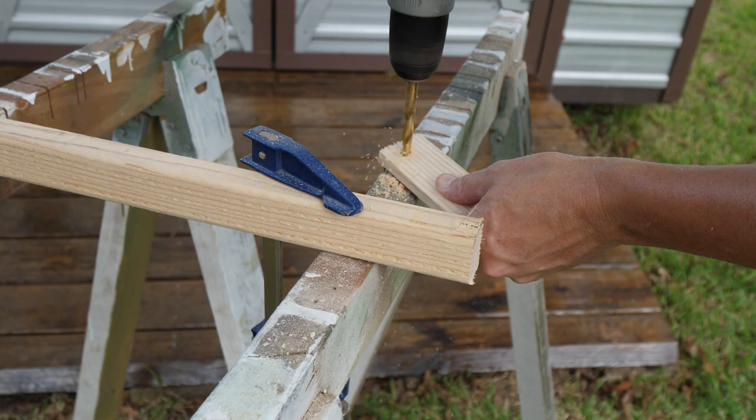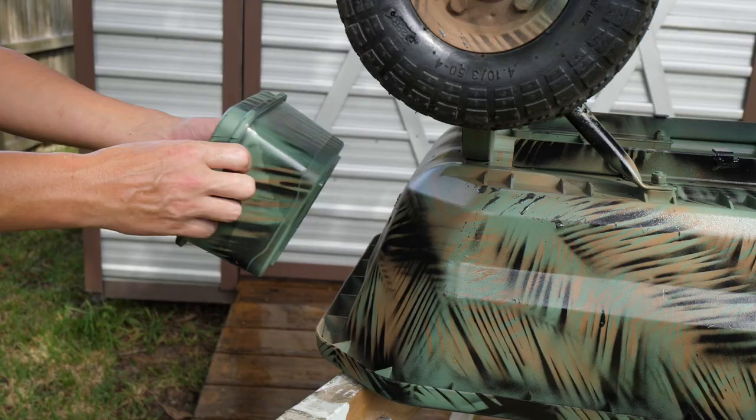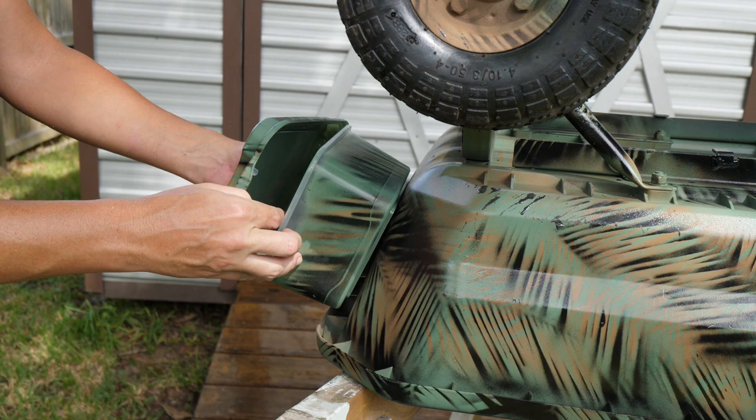On the back of the wagon where I want to put the battery box, the back of the wagon has an angle to it, and if I just mount the box right to the back it's going to be angled so the battery wants to fall out. So I cut this board at an angle to act as a spacer to keep the box sitting level. I've already put a coat of paint on it and drilled the holes, so I'm just going to go mount it up and see how it looks.